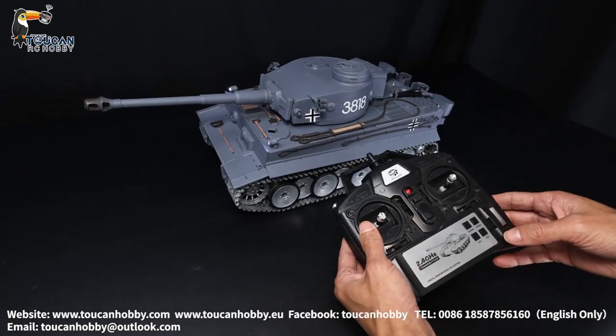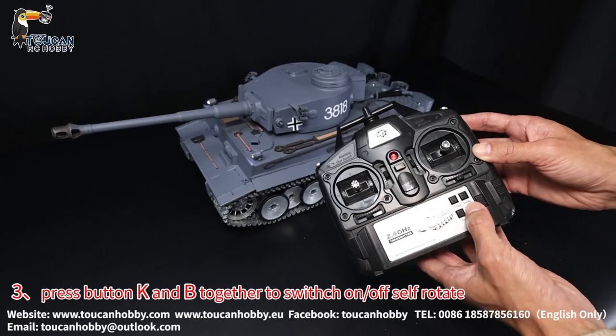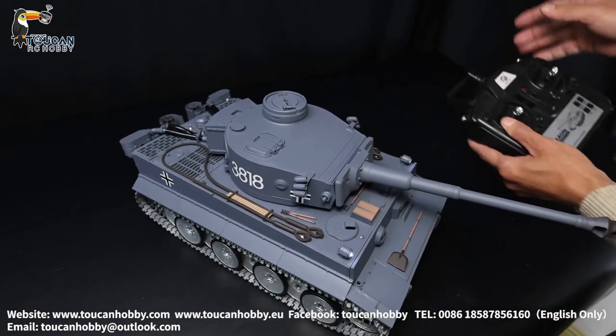For how to switch off the self-rotate, press button key and B at the same time. And now it's not rotating, only one track turning.